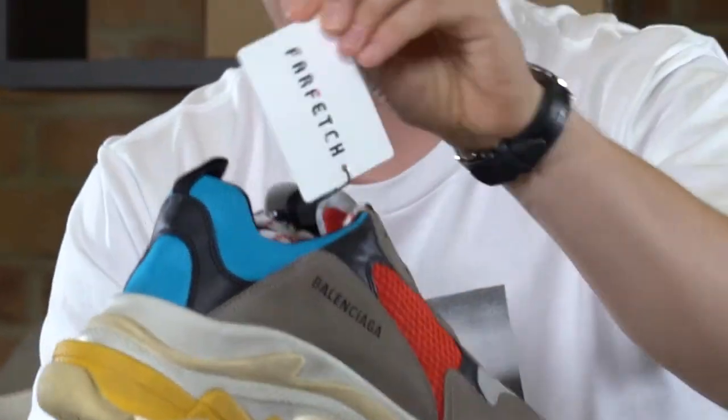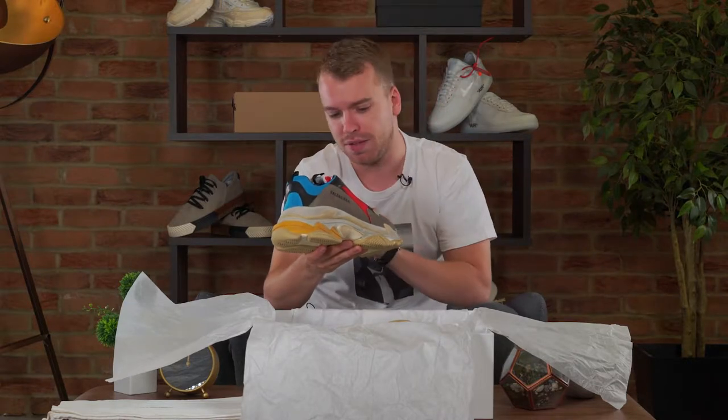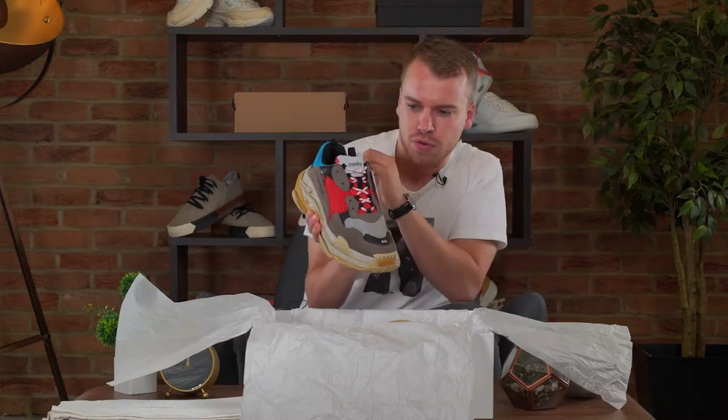Anyway, here it is guys — the Balenciaga Triple S, with the Farfetch tag. Big shout out to Farfetch, these are the guys who sent these over. And if you want to win a pair of these, we're going to be running an Instagram competition to win this OG pair of Triple S.